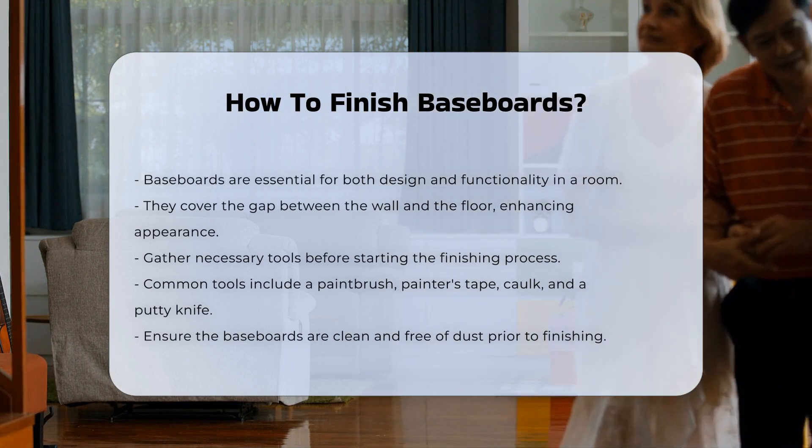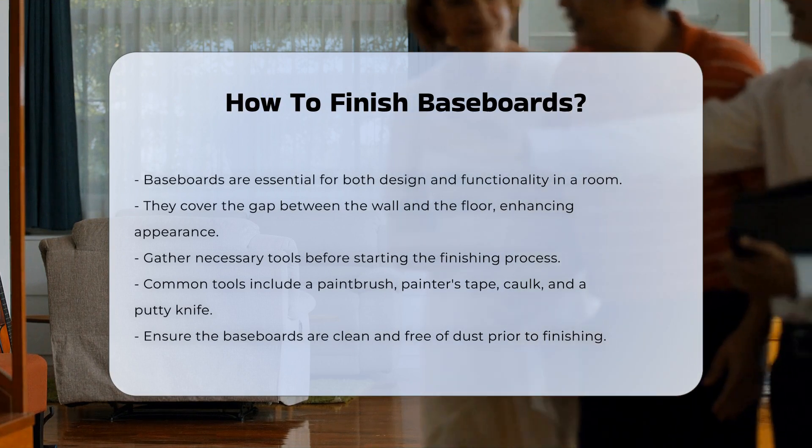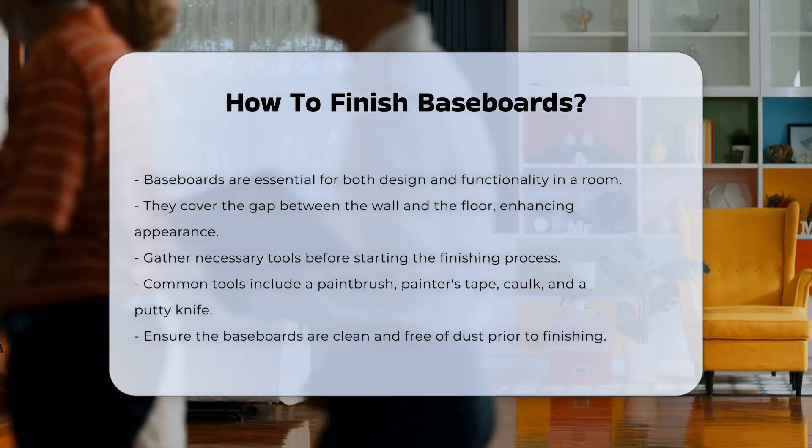Before starting, gather necessary tools. Common tools include a paintbrush, painter's tape, caulk, and a putty knife.